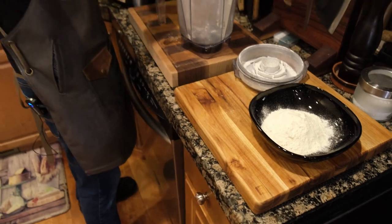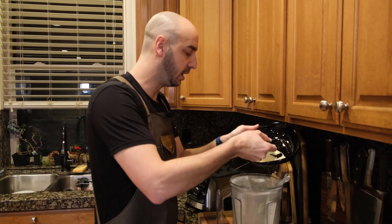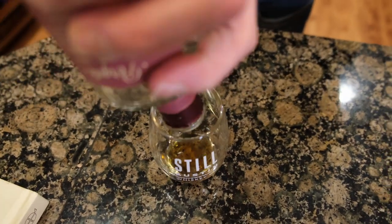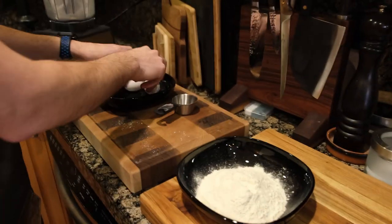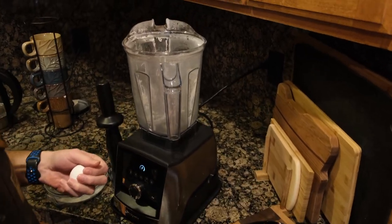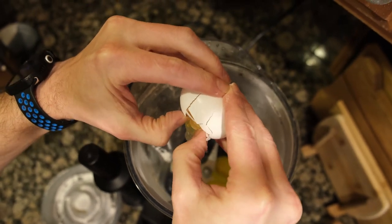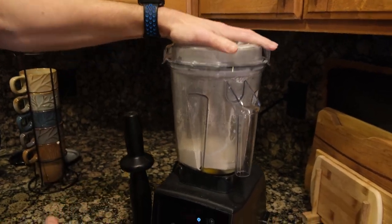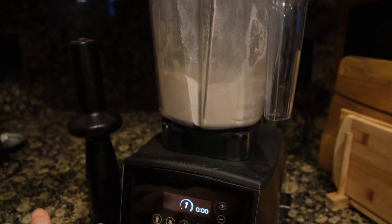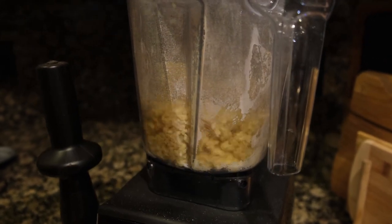Sometimes it takes three or four times depending on how much flour you did. For us it's going to take probably four times. Now we've got to put in two eggs — just crack these in. You can't see the eggs anymore but you know they're in there. I like to pulse it to get it started, then turn it on and go to three. That'll get everything all nice and mixed up.